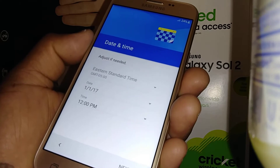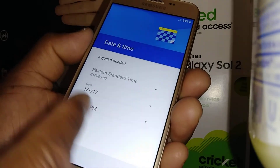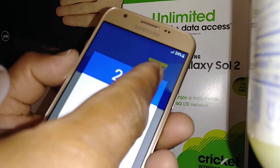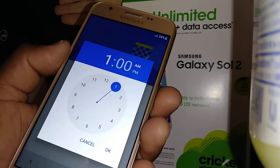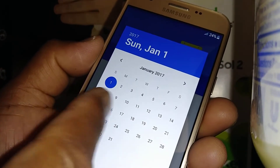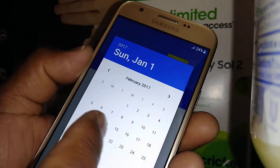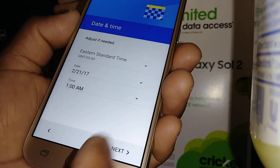You can set your time zone and set the date and time by touching and moving the cursor. To switch between AM and PM, just touch AM. When you have the right hour, hit OK. For the date, select your month using the arrows at the top to go left or right, then select the date by touching it. When you have the right date, hit OK and then go to Next.